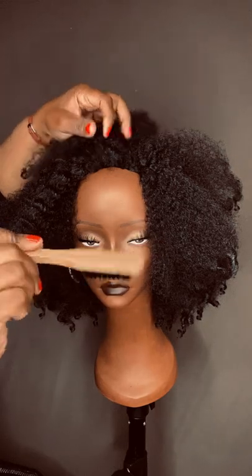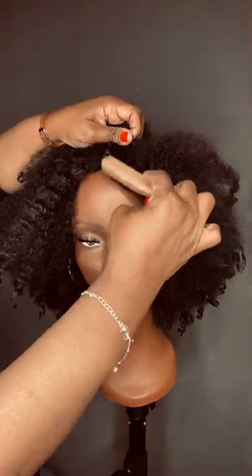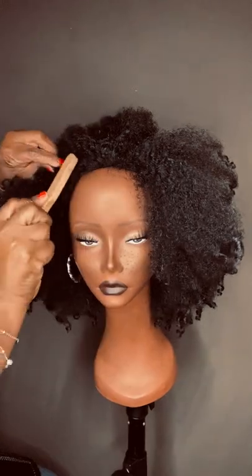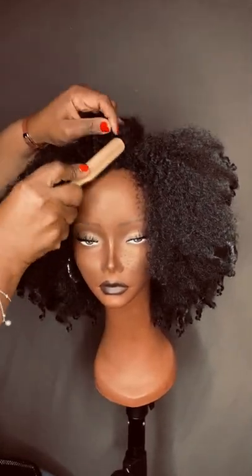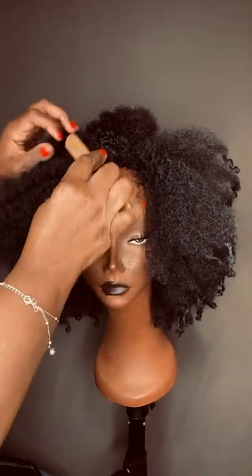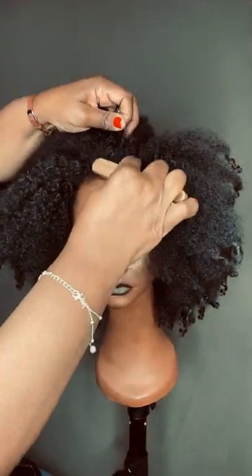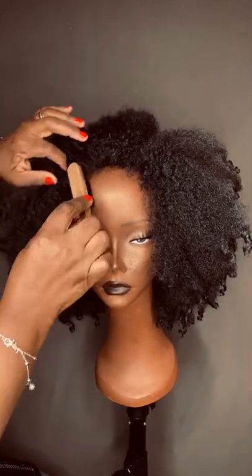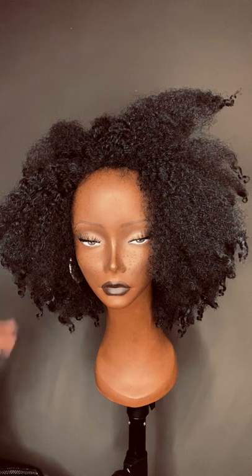I'm taking this little edge brush — you can use a toothbrush or whatever you have — and I'm just back combing it around the edges. People often ask why we don't sell it back combed like this, but the reason is some people want to use it as a half wig. This is just our suggestion if you're using it as a full cap wig, since the construction is like a half cap but the size is full cap.